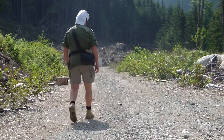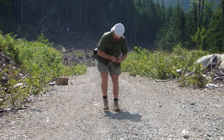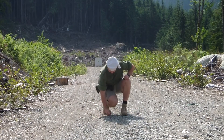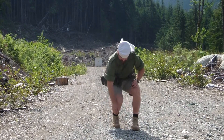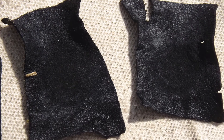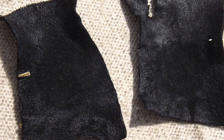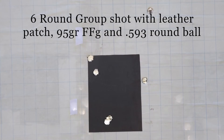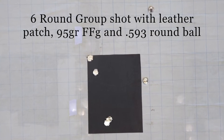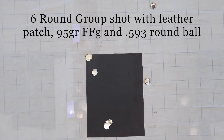I wasn't quite sure how the patches would hold up, but I did go and collect them after. As with all load development, collecting patches gives interesting information as to how the rifle is performing. Not surprisingly, they withstood the trip in and out of the barrel very well, with no visible signs of damage or burn through. Most importantly, of course, were the results on the target — this was the result of a 6-round group shot at 110 yards.